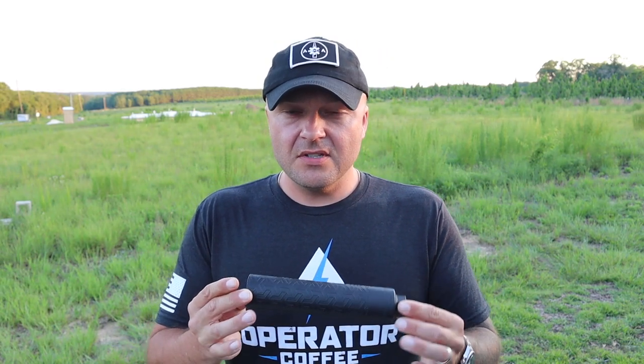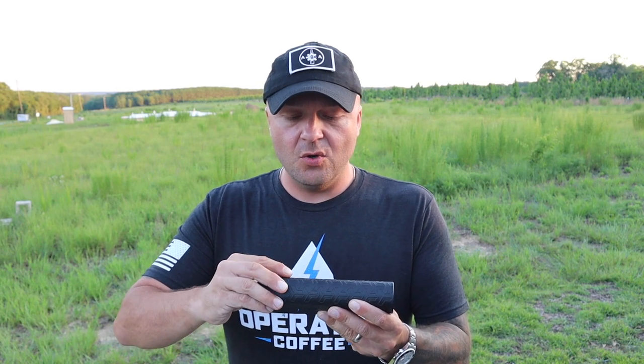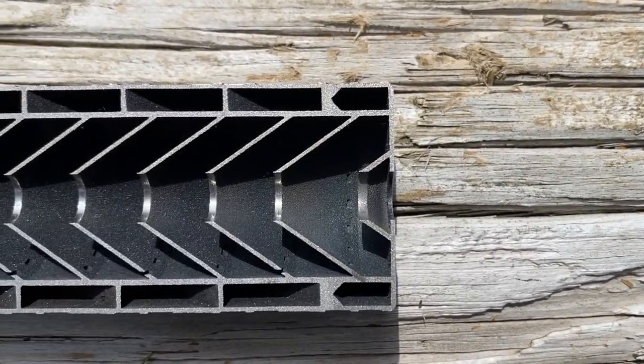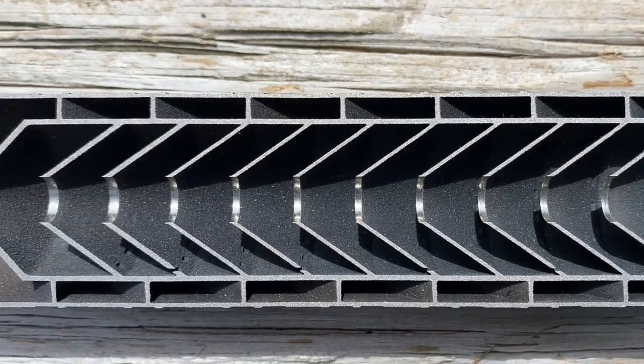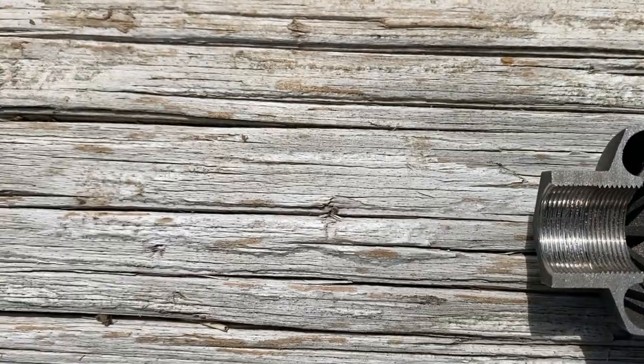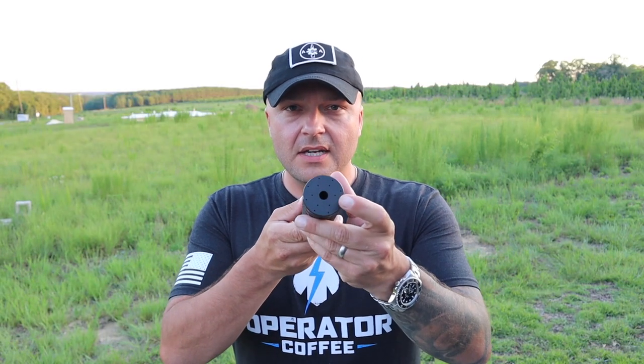The suppressor is made of Inconel 718, 3D printed with a laser melting process, which makes it stronger than a typical machined suppressor because it has no welds — it's one solid piece. This allows them to do things inside that normally can't be done. It's got helicoils on the outside that send gases into a twist around the outside of the suppressor, pulling gases away from the center bore to help cool it down quicker and eliminate blowback on the operator. It's got ejection ports on the end to vent gases away from the shooter.